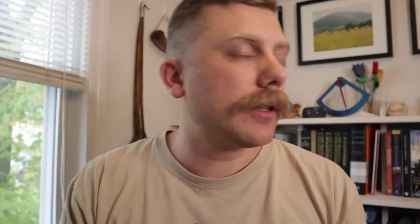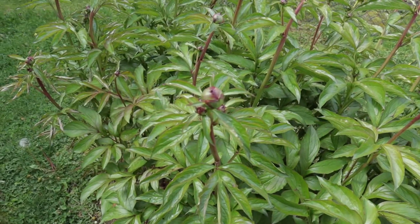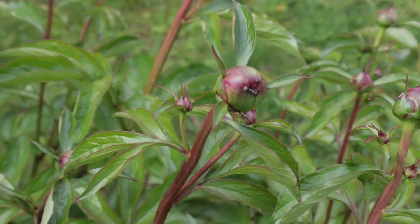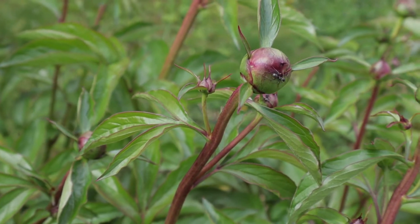Found out they're actually called allium flowers — but I call them the purple poofs and we're gonna see the purple poofs very soon. And flowers with the ants, only a few ants this morning. I'm excited, we're gonna be growing some cool vegetables, gonna get some flowers — spring is awesome.